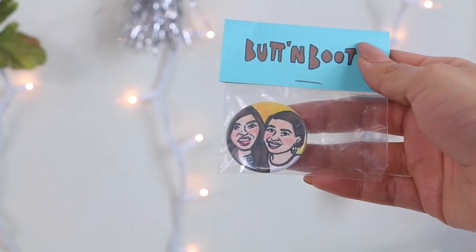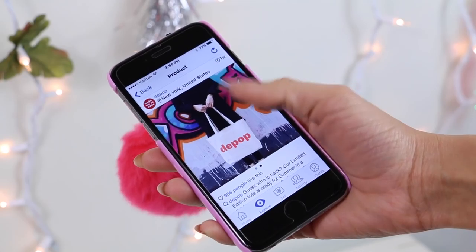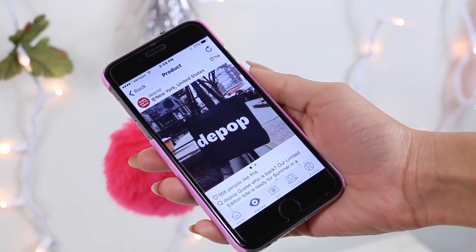These are our custom pins. And if you know anybody who's like Mel and likes to carry her entire life in her bag, then a Depop tote is definitely a great gift.